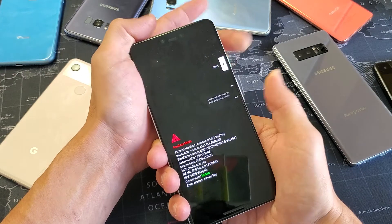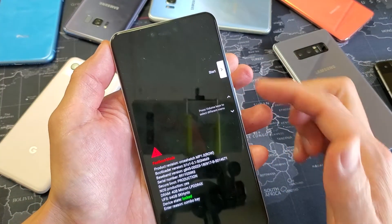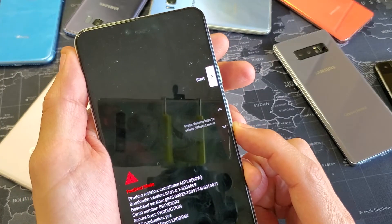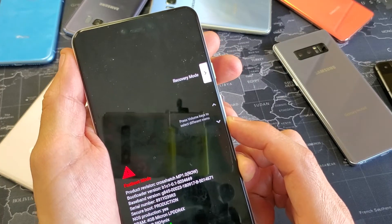Okay, here's the fastboot menu. Up here it says 'Start.' Use the volume down button to navigate — we need to get to Recovery Mode. Going past 'Power Off,' 'Barcode' — there it is, Recovery Mode. That's what we want, so press the power button to select it.